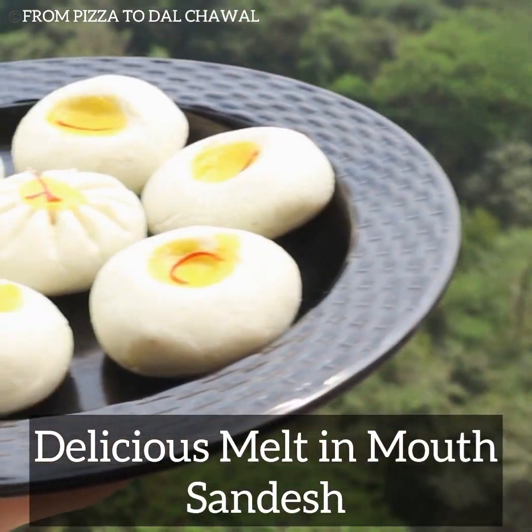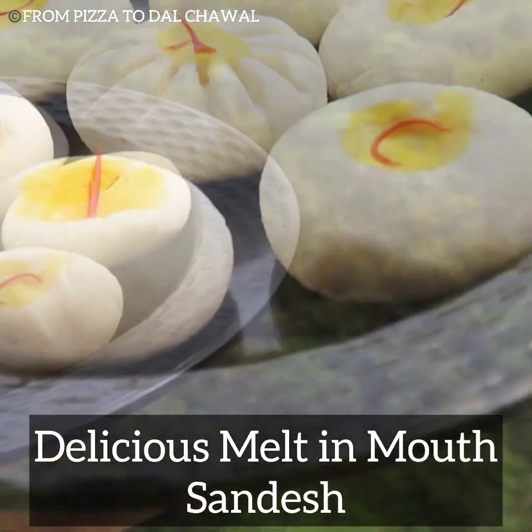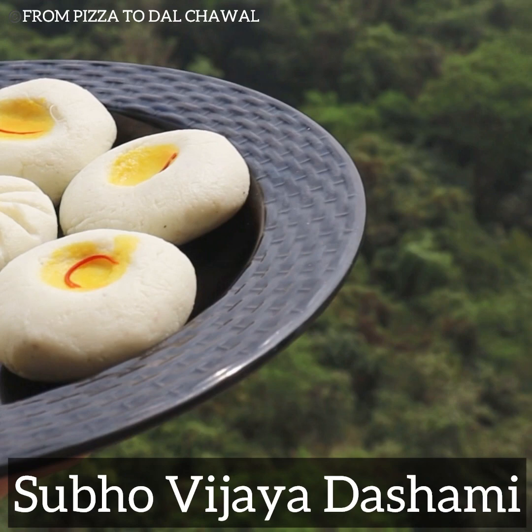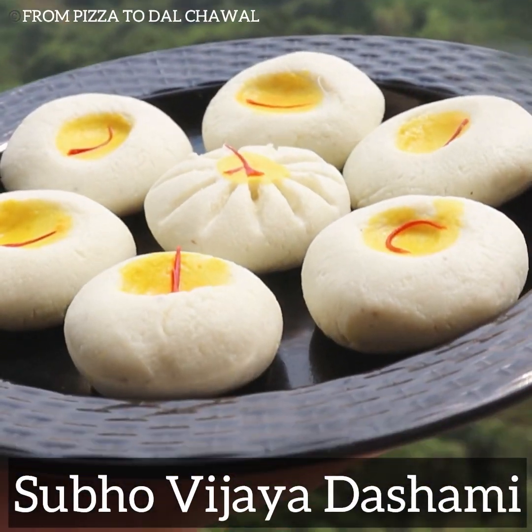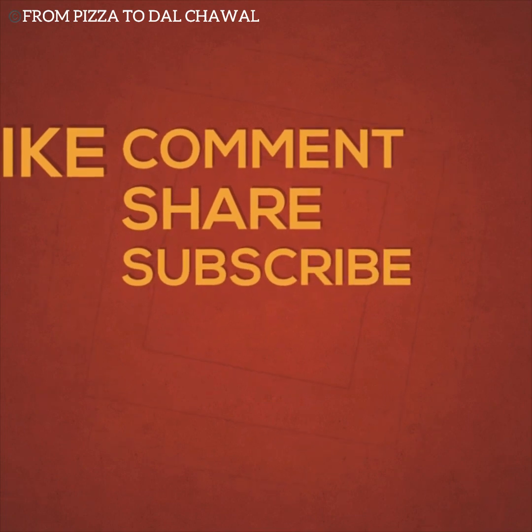Our tasty melt-in-mouth sandesh is ready. This tastes so good and it is super soft. Do try it out this Vijaya Dashami and let me know how it turned out. If you like this recipe, do share and subscribe to my channel. Thank you for watching. Goodbye.